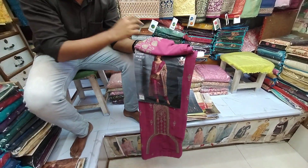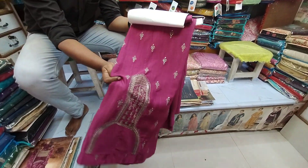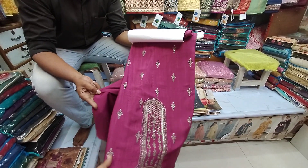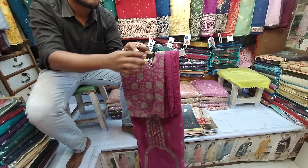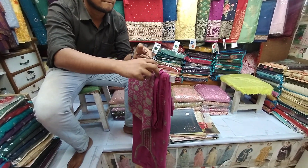It is a soft george - a beautiful little catalog. It is very beautiful. If you look at it, it is a soft george fabric. We have to go with a color.